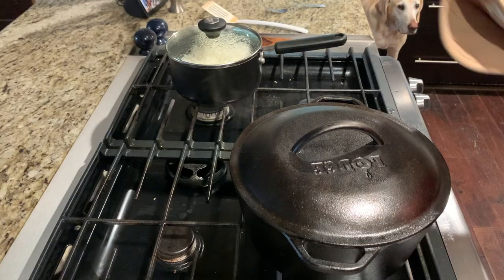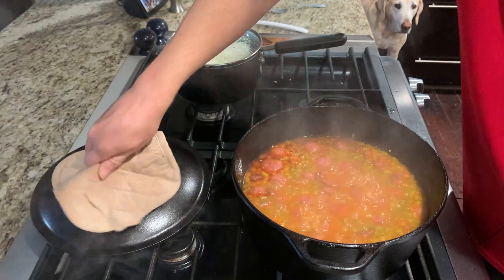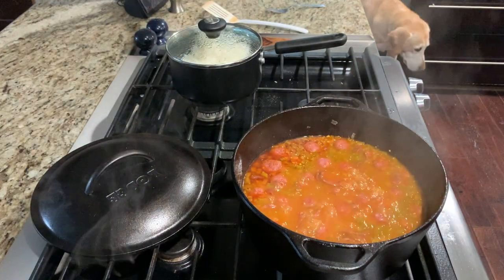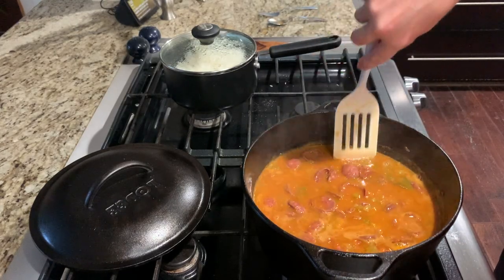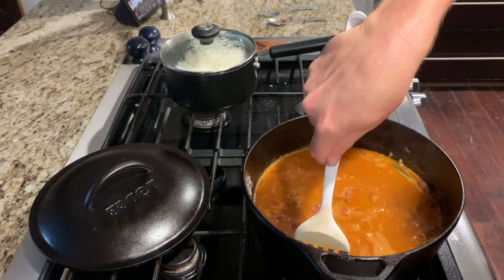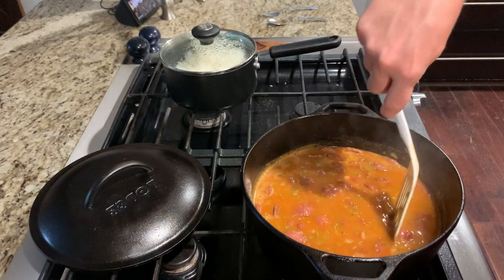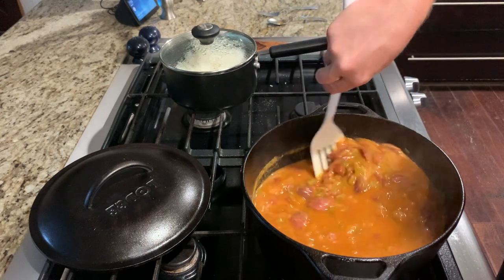After 15 minutes is up you can remove the lid and simmer for another 15 minutes until it starts to reduce. Give it a stir and if you want it a little bit thicker, smash some of the beans against the side — that'll help thicken it up. You can always let it simmer a little bit more to get more of the juice out as well.